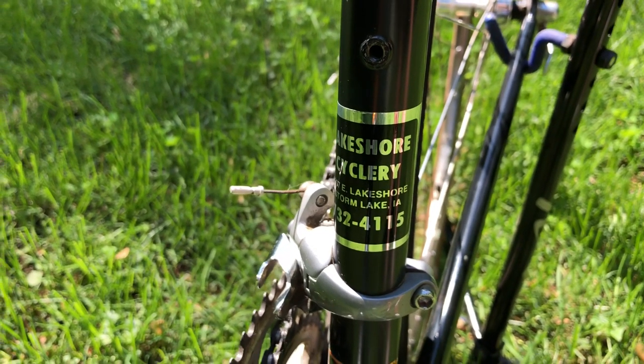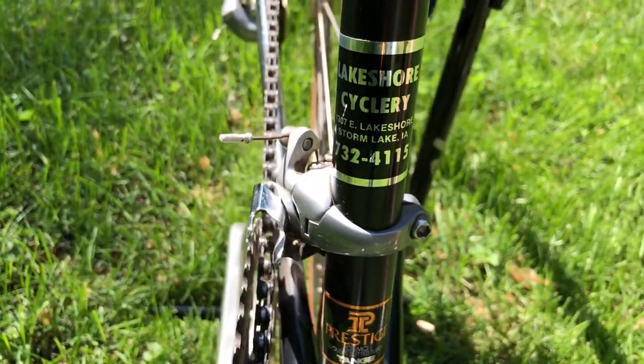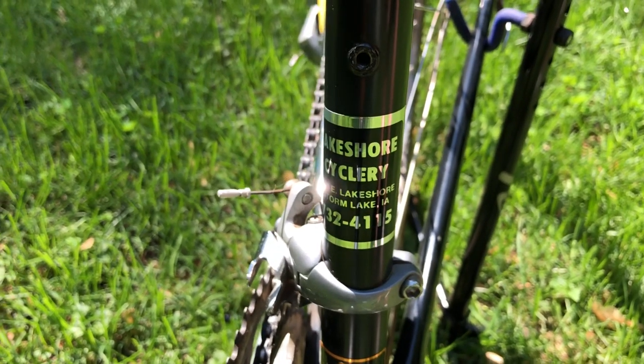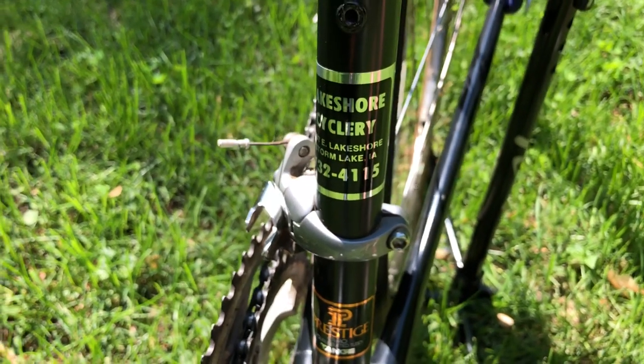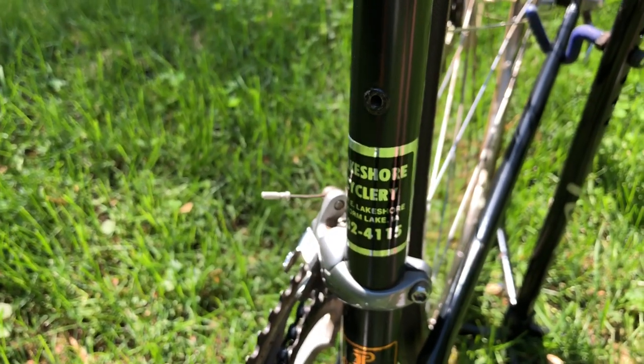It was originally sold at Lakeshore Cyclery in Storm Lake, Iowa — so shout out to you guys if you're out there, drop me a line. I'd love to hear from you, and maybe if someone there still knows the old Panasonic days, I'd love to pick your brain. I actually bought mine new at Lakeside Cyclery in Clear Lake, so not too far away.